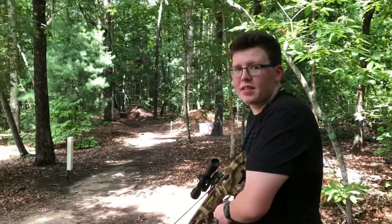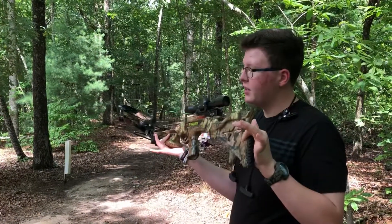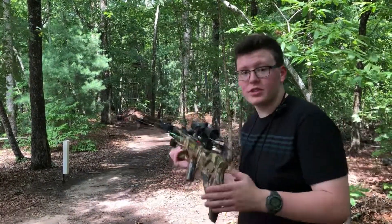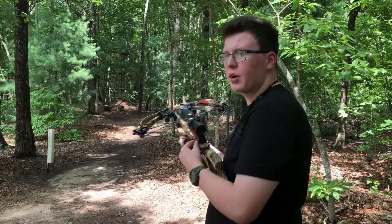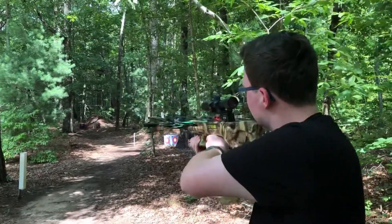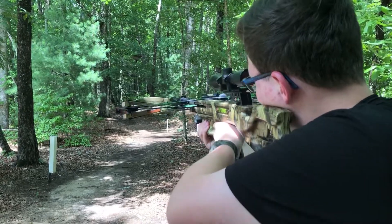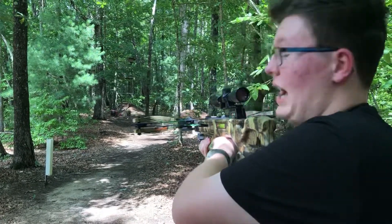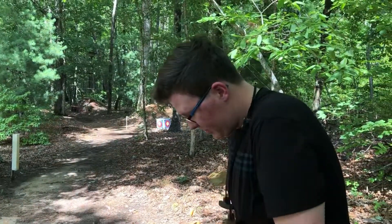All right guys, that does it for the crossbow. Go pick up a crossbow — they're fun, they're pretty cheap, these are like four hundred dollars. They're fun especially if you want to do something different other than compounds or a rifle. I just can't use one more for darn. But yeah, that does it for today's video guys. I love y'all and I'll see y'all later.